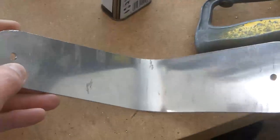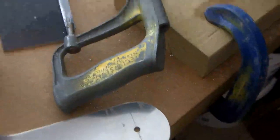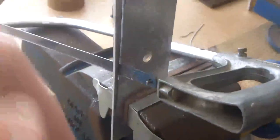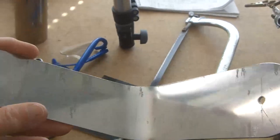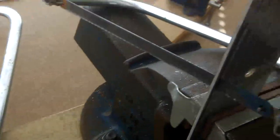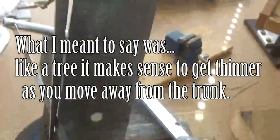I'm back in the workshop and this is the bracket I'm going to replace. I thought I'd run out of aluminium but I found this piece here. You'll notice these brackets are tapered like the branches of a tree — it makes sense to get thinner as you get away from the roots.